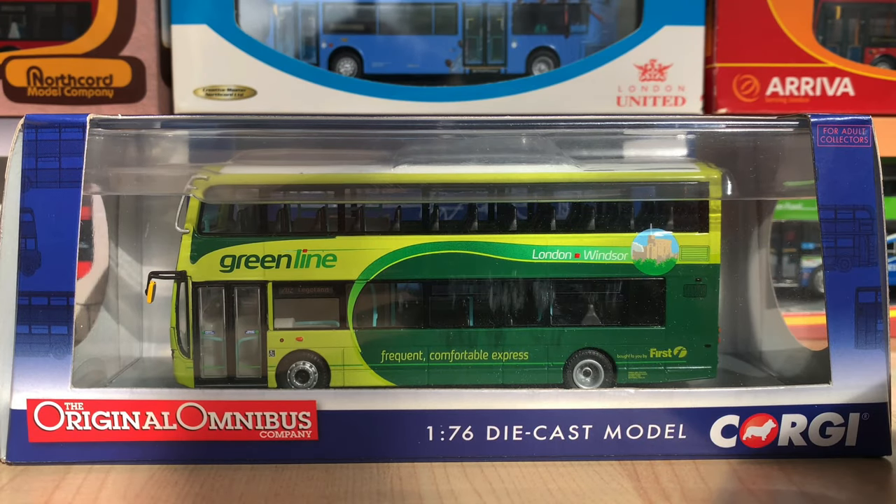What's up guys, model buses 98 here with another review. Today we have none other than the Green Line First Gemini 2. This is a Corgi Original Omnibus model, so let's take a look at it.